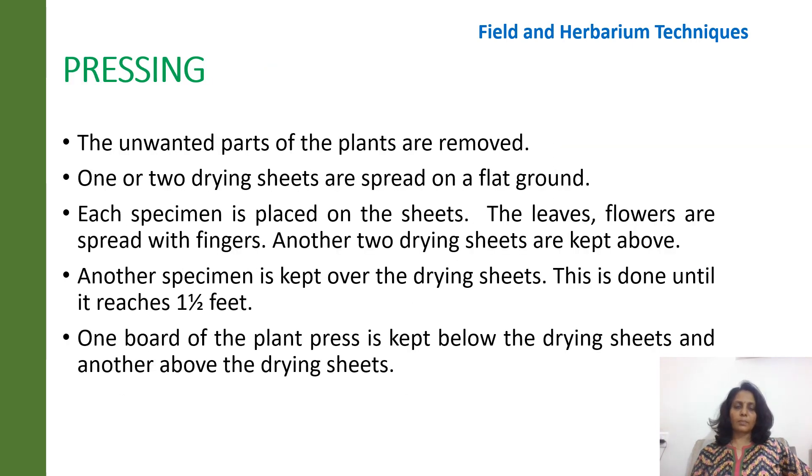The next step involves pressing. The unwanted parts of the plants are removed. One or two drying sheets are spread on a flat ground, and each plant specimen is placed on the sheets. The flowers and leaves are spread with fingers, and another drying sheet is kept over it. The specimen is kept over the drying sheets until the stack reaches about one to one and a half feet. The board of the plant press is kept below and another above the drying sheets, so the plant specimen gets pressed between the boards.